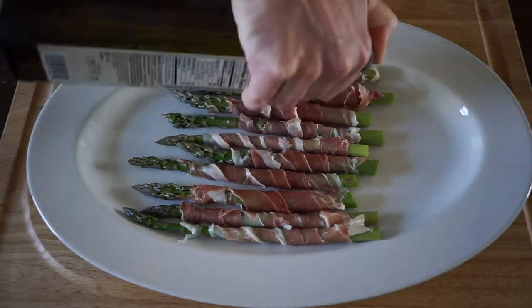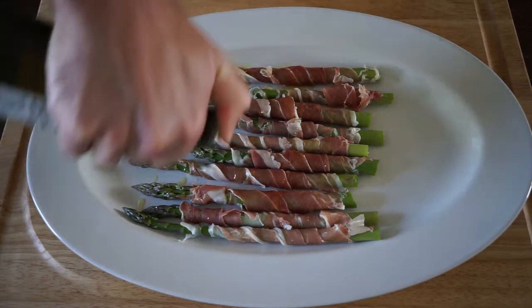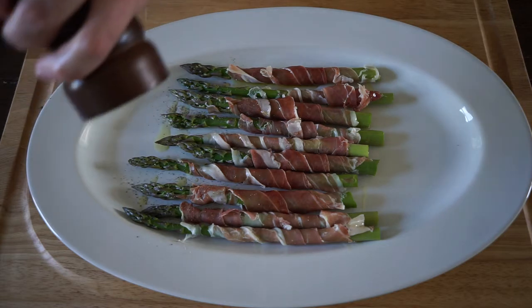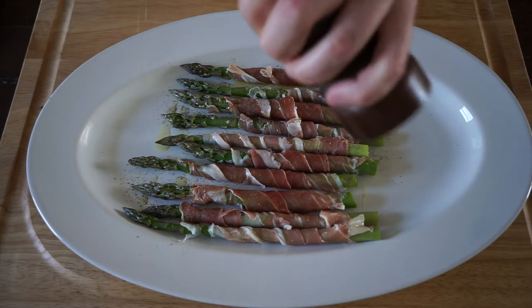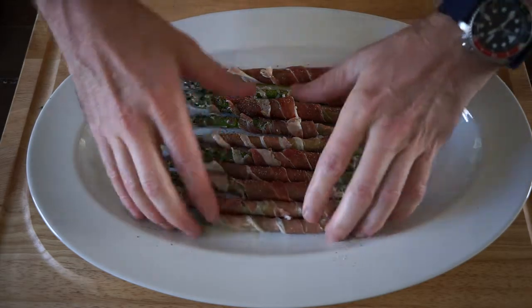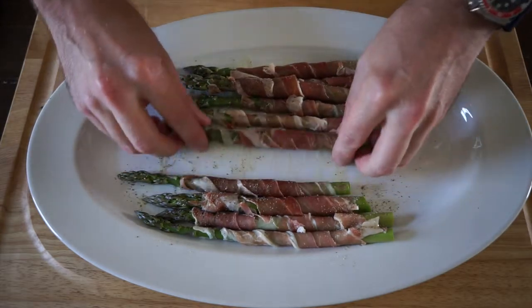Once all your asparagus are wrapped, you want to drizzle them with olive oil. Since the prosciutto has plenty of salt in it already, you don't need to add salt — just some freshly ground black pepper. I like to stir these around a little bit with my hands just to get that olive oil and black pepper all over.